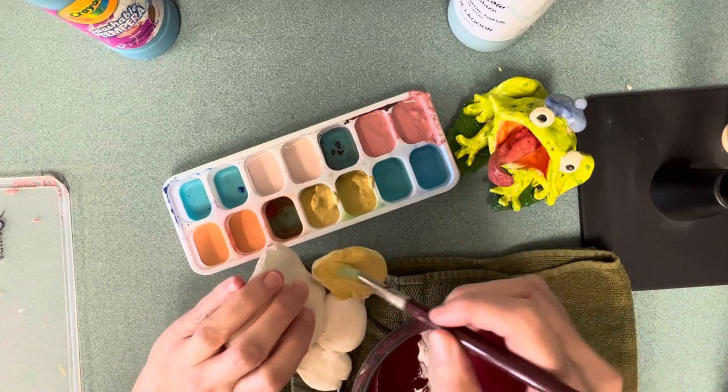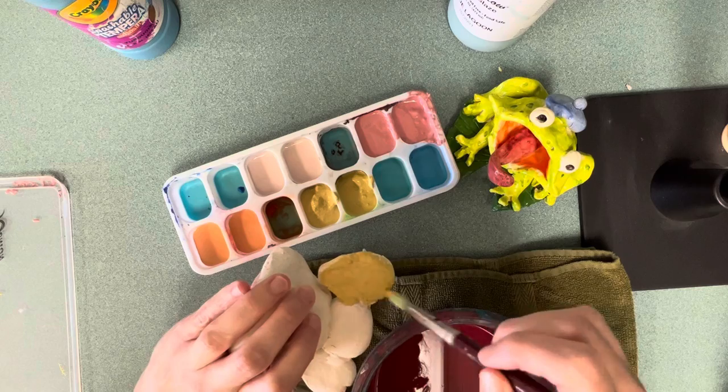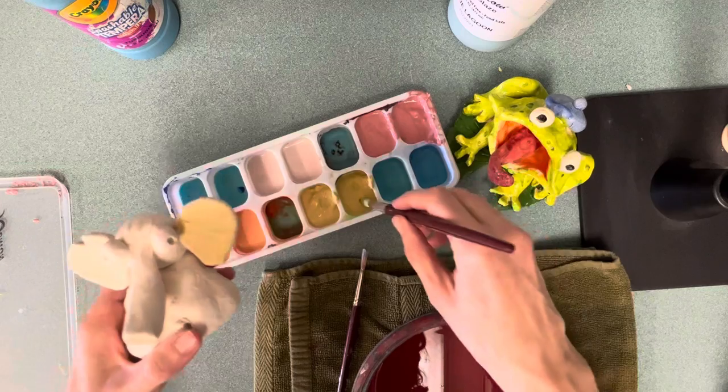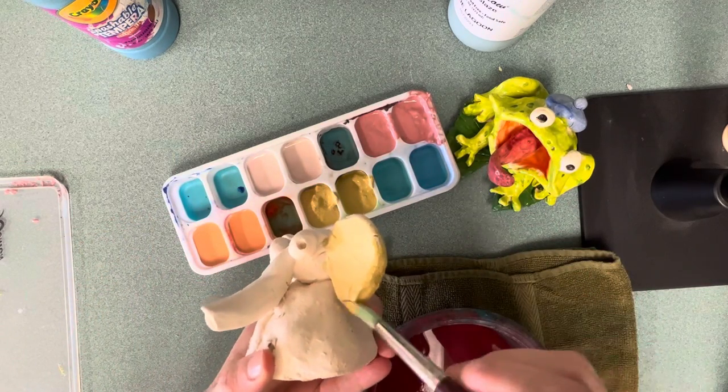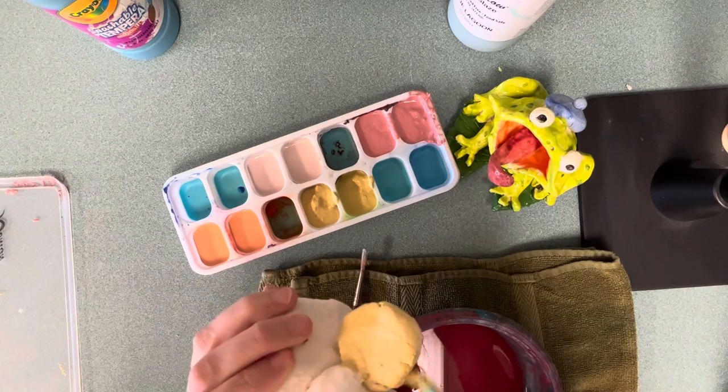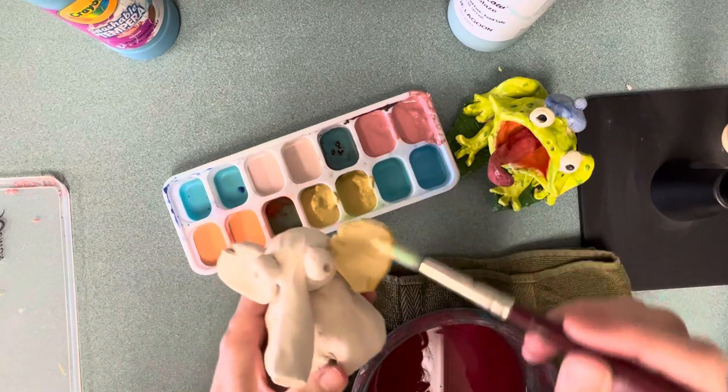Glaze turns out beautiful, but there are a few negatives. One, it smells funny because it's made of chemicals that have a chemical reaction when it goes into the kiln and turns into glass. Two, it turns chalky and kind of gross when it dries.